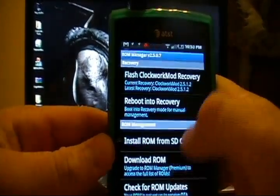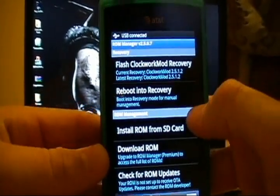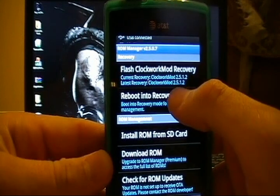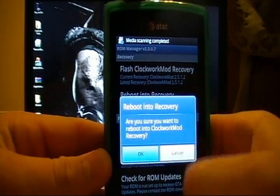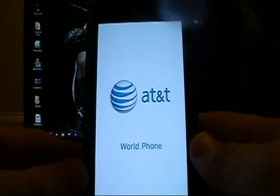Be sure to turn off USB storage before you do this — it actually won't let you proceed otherwise. From here I prefer to reboot into recovery. Say okay, and now the phone will reboot and take us into recovery mode. We'll go to the next step. This takes just a second.